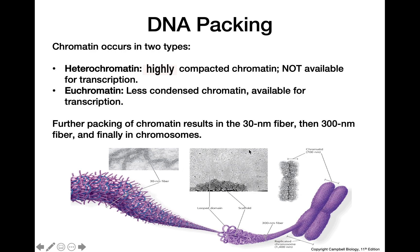Further packing of chromatin results in a 30 nanometer fiber, shown here, which then condenses even further to make a 300 nanometer fiber, and finally condenses all the way down into a chromosome.